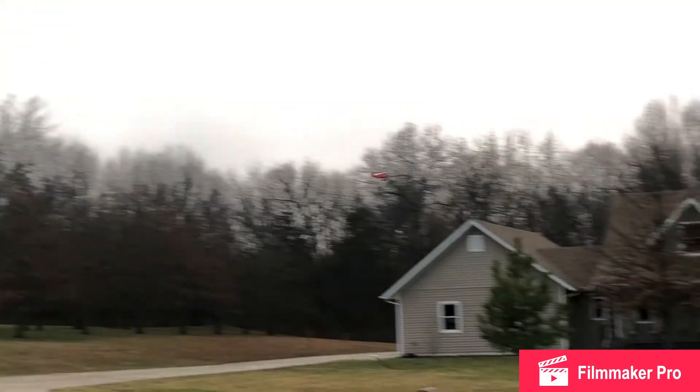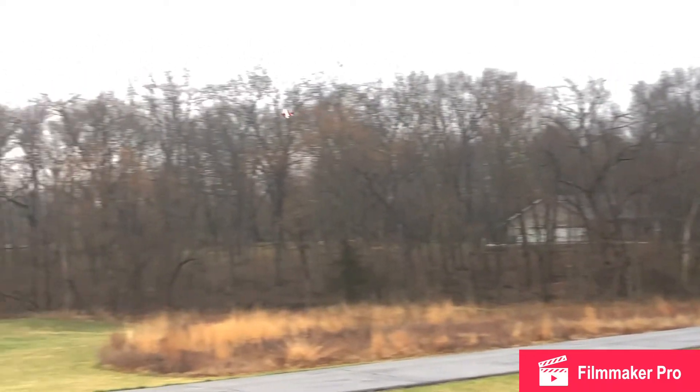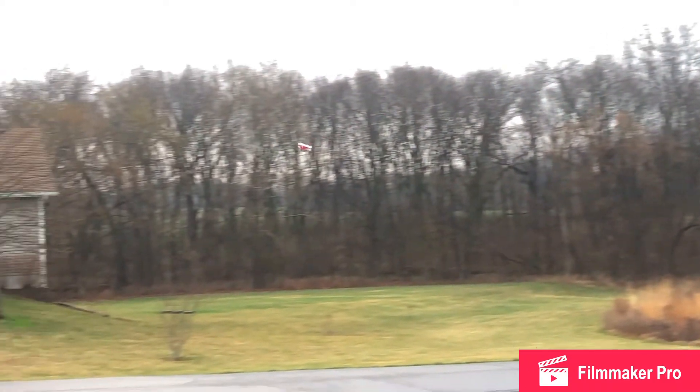A little bit more flying. KBRC, let's go. I'm leaving, I'm turning it off. I gotta land. Landed it right here in front of us.